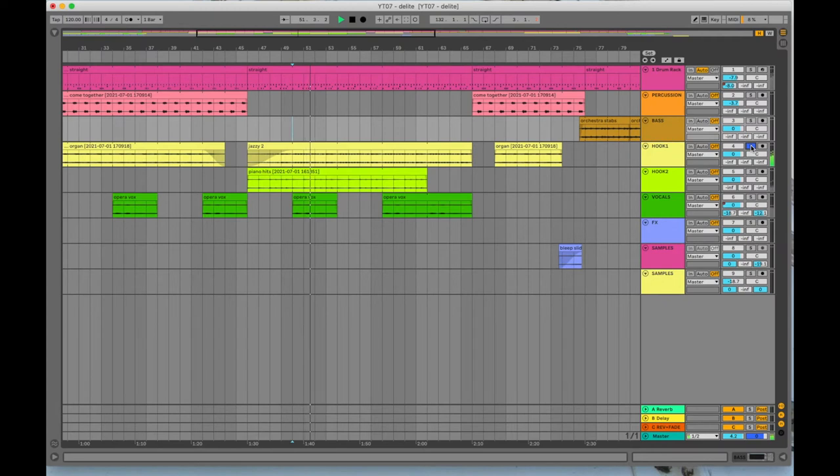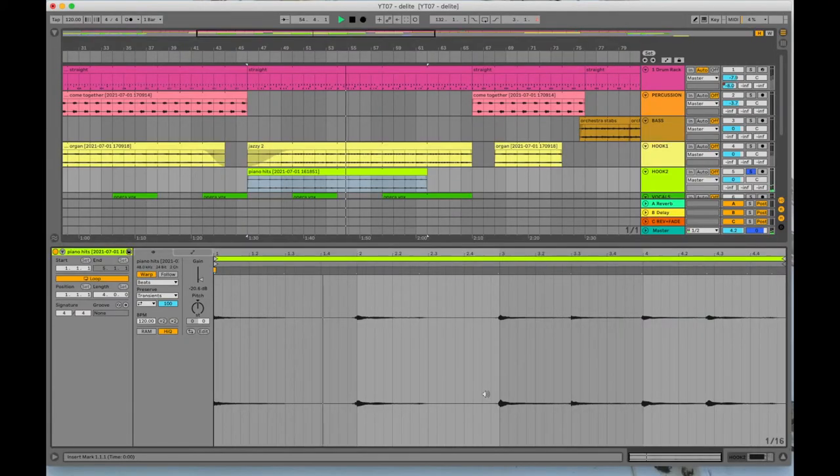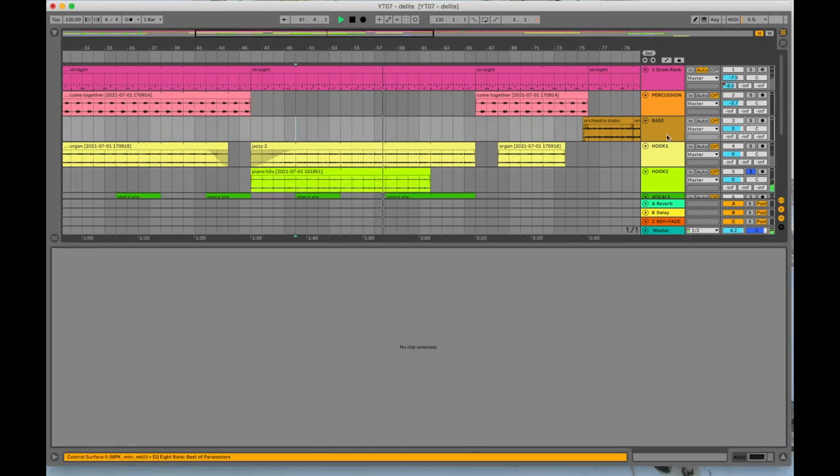Then we have a section called 'Jazzy,' which is pretty much just a straight sample. But we layered in a quite severely chopped-up piano melody — we had a bunch of piano notes in a passage but rearranged them quite a bit to make them do what we wanted and make sense of that jazzy passage. And then we have the opera samples in there as well.